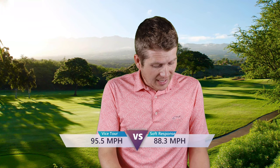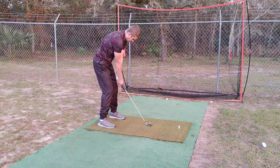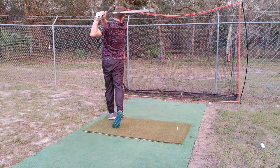I got 95.5 mph ball speed with the Tour. With the Soft Response, I only got 88.25. That's a significant difference, so I would say this ball definitely blows past the TaylorMade in that regard. Ball speed was drastically different, which means distance is going to be drastically different — though with more backspin you get a little more height, so it might come back a little and even things out. If you're looking for more spin, this is definitely the ball to go with.